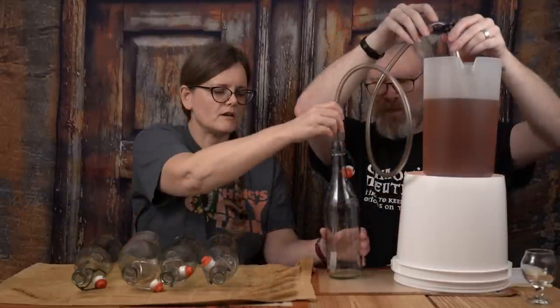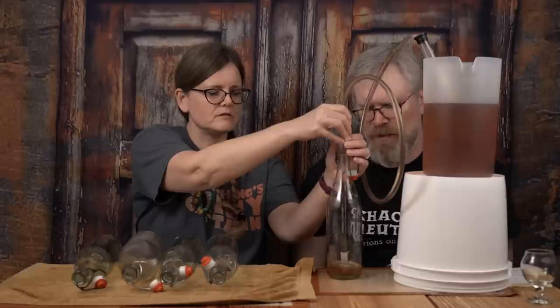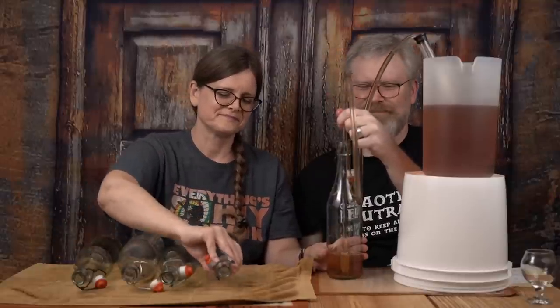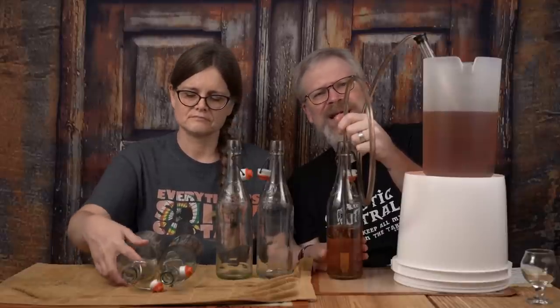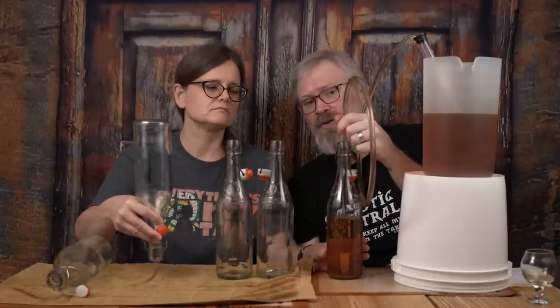Let's do 750s. We got our spring-tipped bottling wand. I'm going to put it in the center of the bottle and push down so it can get primed. What I usually do is let the liquid go all the way up into the neck, right around the area where the flip top is, pull it out, put it in the next one. That's why you use a bottling wand — it lets you stop the liquid flow. If you don't have a bottling wand, I recommend getting one; they're only a few dollars. They do make this a whole lot easier. We ended up with three and a half bottles, which is not a problem.